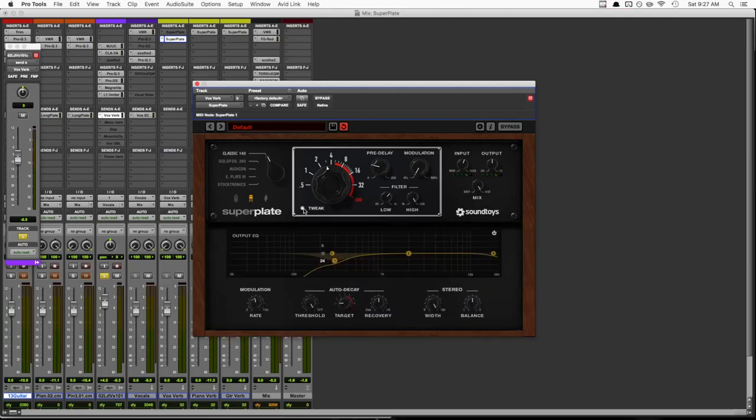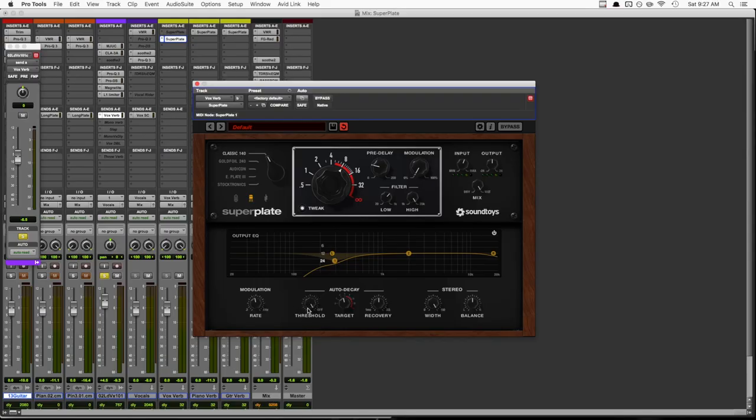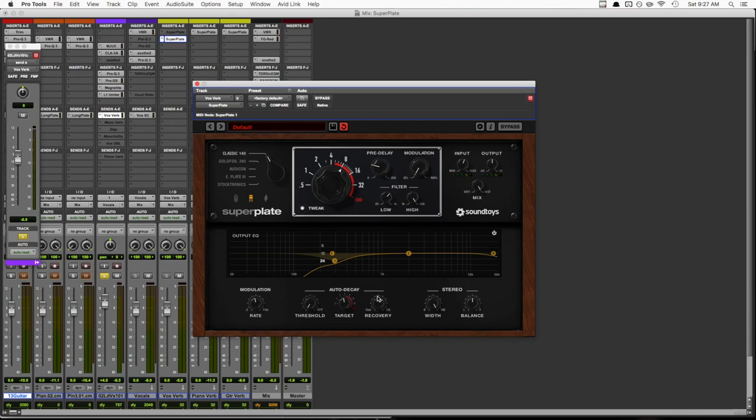I currently have the decay knob set around three seconds, so that's what I'm going to set the target knob to. The target knob is basically what we want our decay time to be while the singing is happening. Now we can bring the main decay knob up so that when she stops singing, the decay time will increase, filling the gap. Then to get this working, we just need to pull down the threshold. I don't really want the decay time bouncing around as she's singing — I just want it to be short when she's singing and long when she's not. So I'll drop the threshold all the way down for this example, then lengthen the release a tiny bit to make the transition a little smoother.